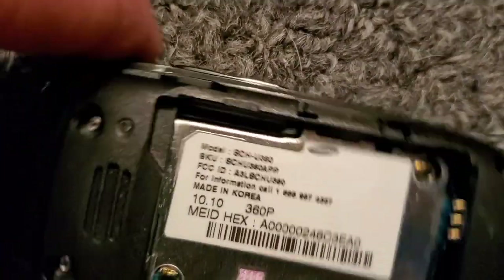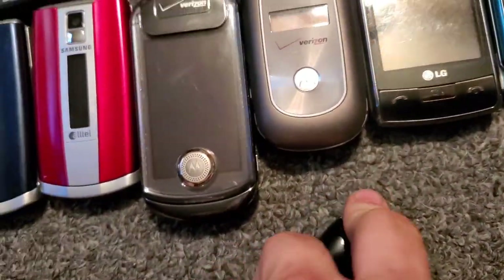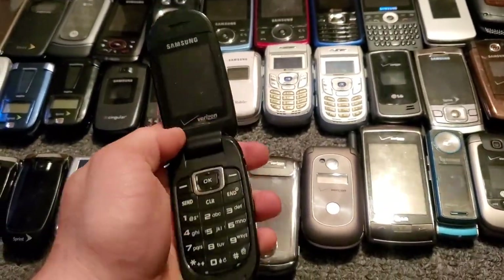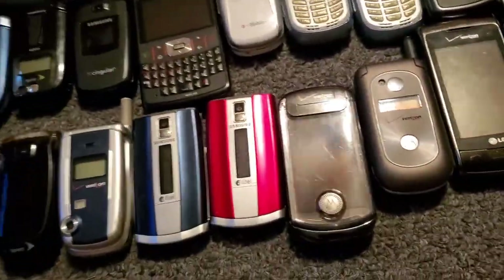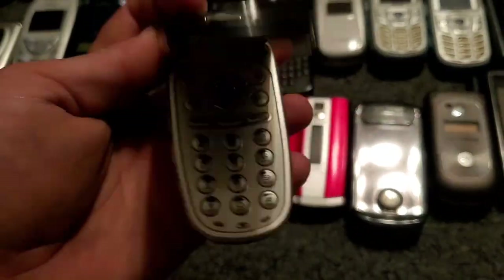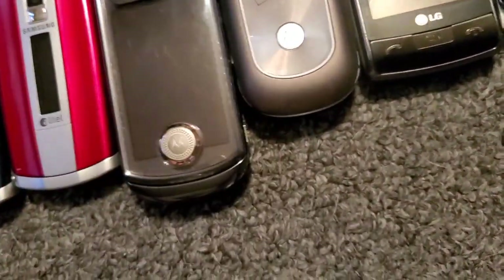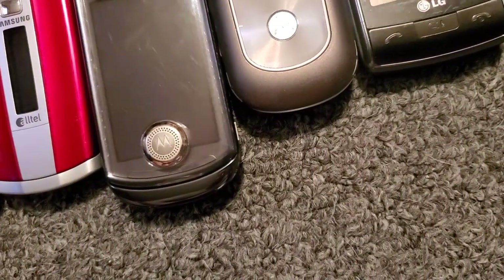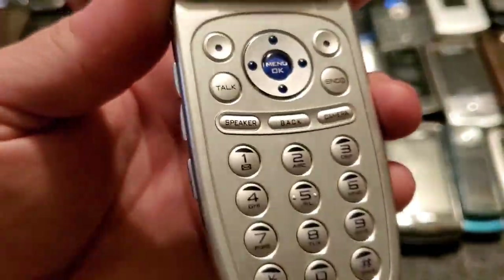Here's the Samsung U380 — it is with Verizon. It's still got a protective film on the screen. Here's one of my favorite ones too — I never had this but it looks cool. It's the LG LX350 — it works just fine, it's with Sprint. I just like the keypad on it and it lights up in blue, which makes it look really cool.